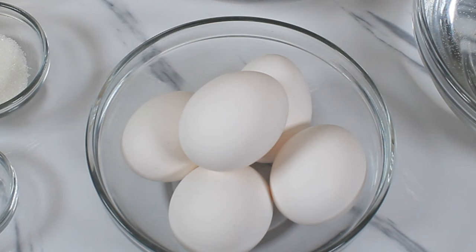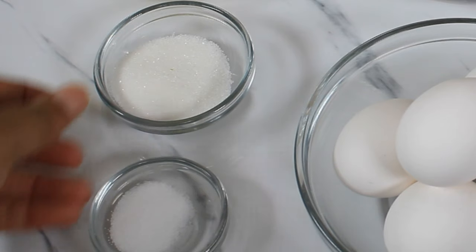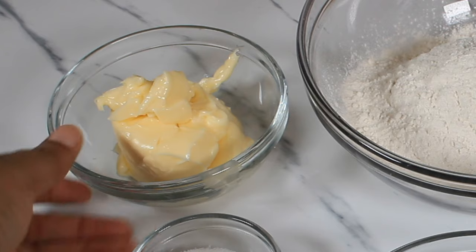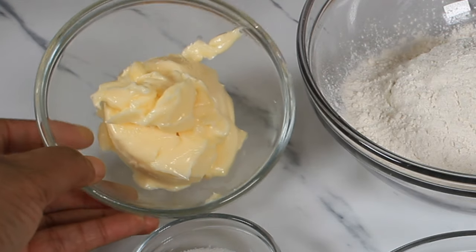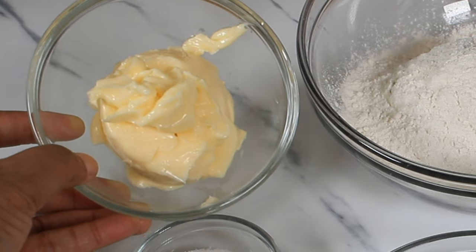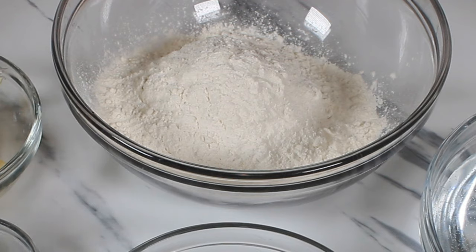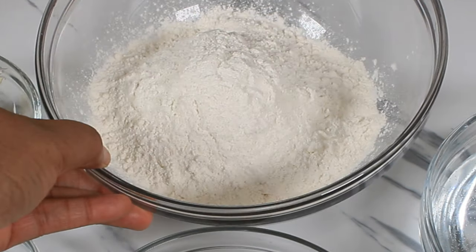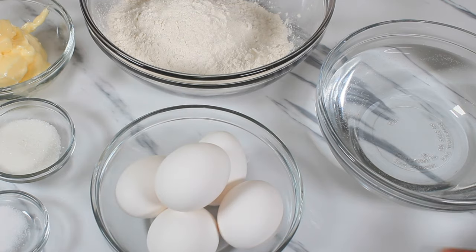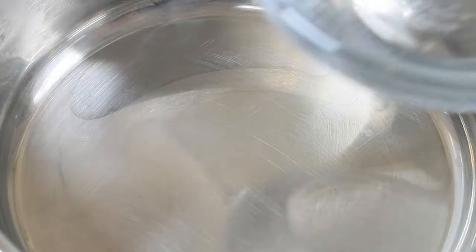To start off my choux paste, I am using eggs, salt, sugar, and butter. I am not using actual 100% butter — I'm using olive oil margarine just to save cost. I have flour and I am using water.